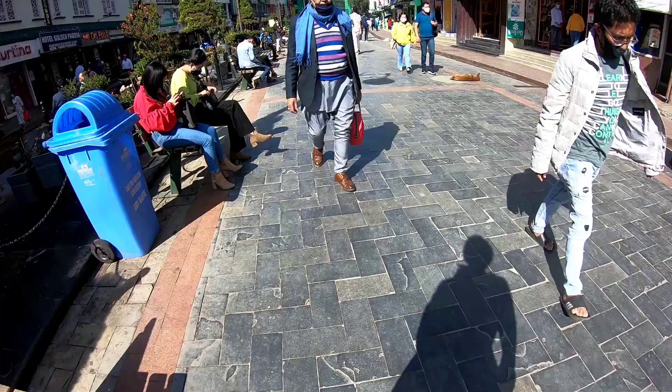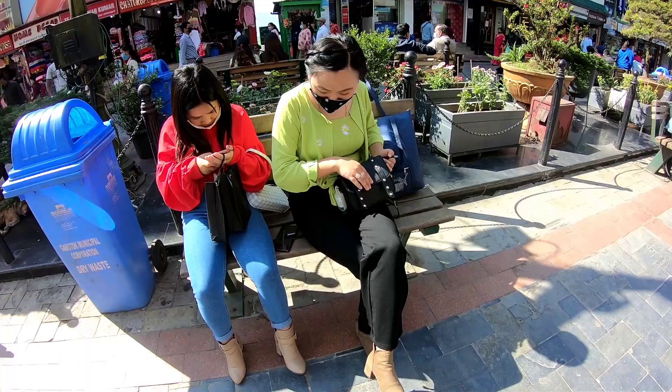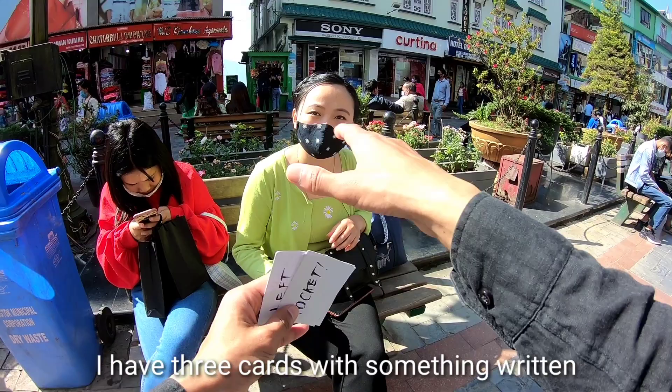Hello, excuse me. This is a magic video — let me show you in one minute. I have three cards. Yes, I will show you the camera. I will just mix the cards.